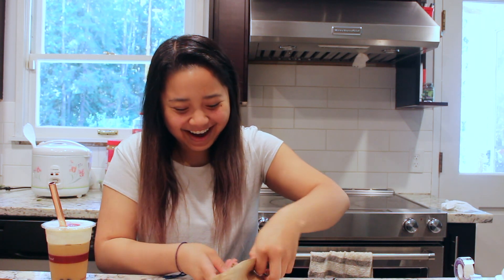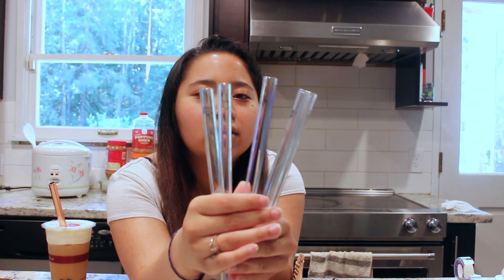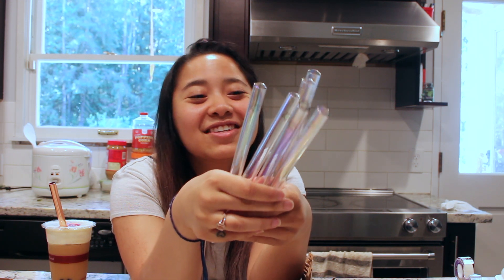Oh my god, these are so cute! They're exactly like the regular straws, just giant for your boba and your smoothies. I ordered two orders of these as well, so six in total, and they also have the green turtle on each of them.